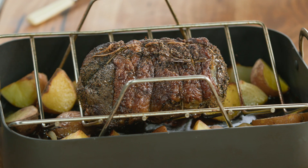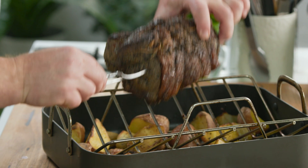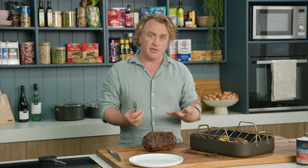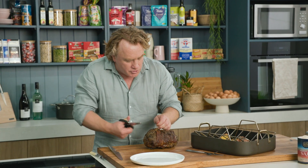The beef is perfectly cooked, and that's a great thing about using a probe — as soon as you get to the right temperature the oven shuts off so it's not overcooked. Now I've also rested this beef for about half the cooking time. That allows all the muscle fibers to relax so when you cut into the beef it stays nice and juicy and you don't lose all of those juices.